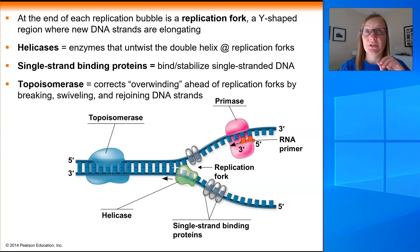So far we've only talked about a couple of the players in this process of DNA replication. We've talked about the helicase that unzips the parental DNA strands, the single strand binding proteins that stabilize single-stranded DNA, and the topoisomerase which will correct some of the overwinding of the DNA ahead of the replication bubble. But honestly, we haven't made any new DNA yet.